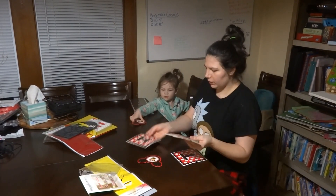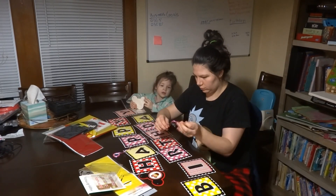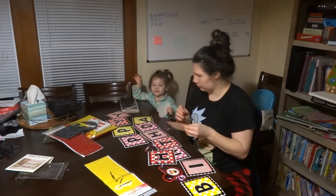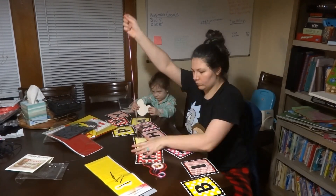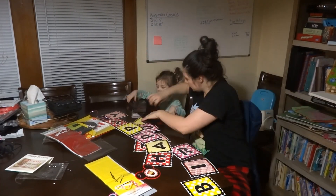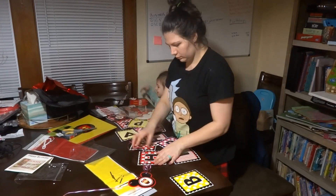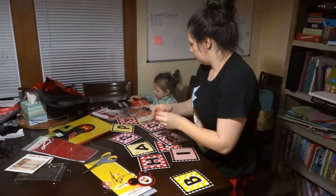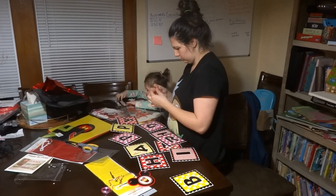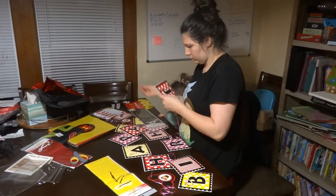For these Rice Krispy treats I am using non-dairy butter — I believe it's avocado oil-based, though I'm not 100% sure. The rice krispies tasted fine, there was no taste difference, but they were gluten-free and dairy-free.